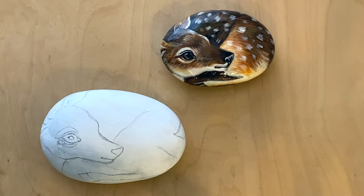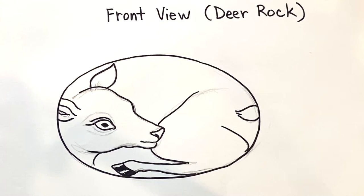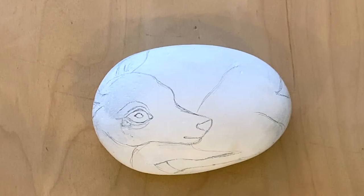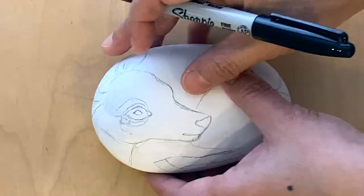To make it easier, I did this sketch so you could follow what the front view of the deer rock looks like, and the back — just very simple, so I don't need a sketch for this. I already did the pencil sketch for the deer rock; now I'm just going to trace it with the Sharpie marker.